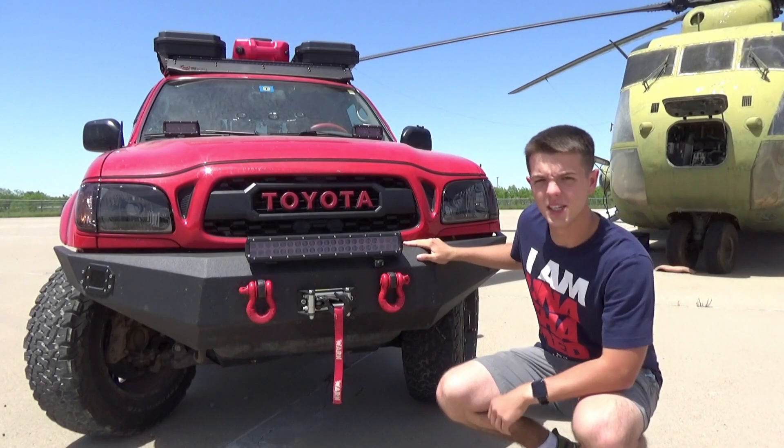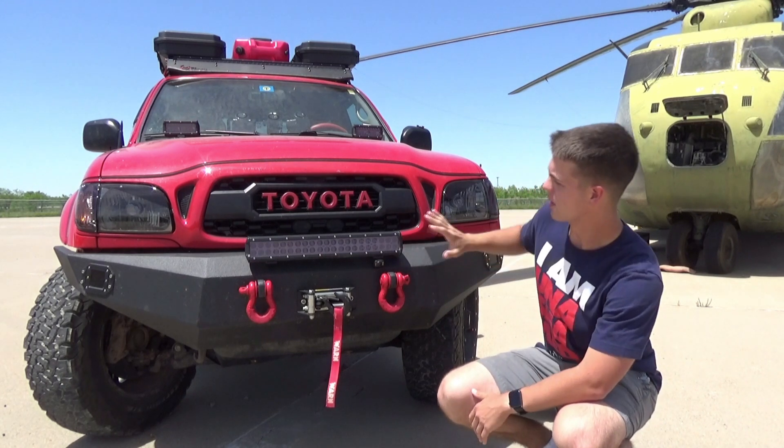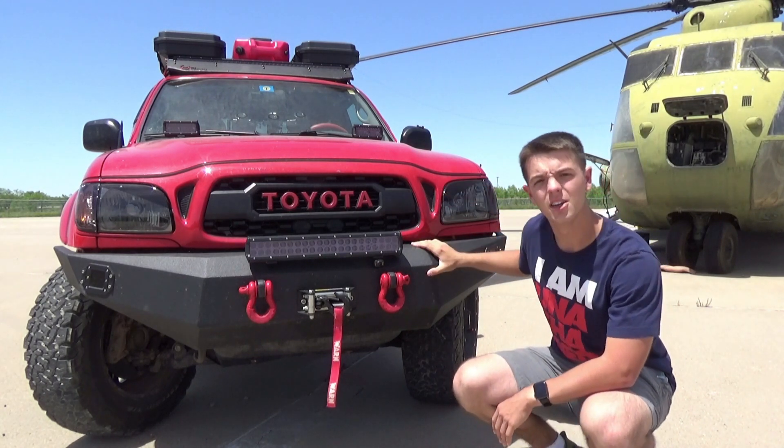The truck itself is a 2003 Toyota Tacoma with 172,000 miles on it. We're going to start with the front, work our way back, and then go to the interior.